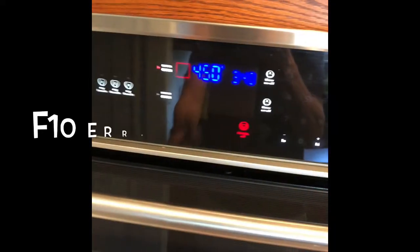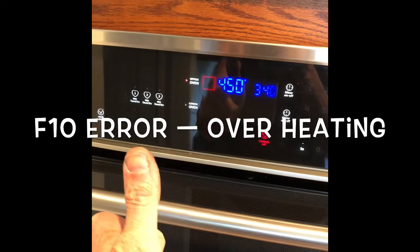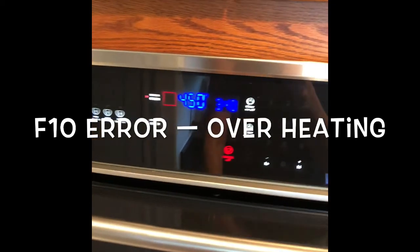This is Scott the Fix-It Guy. Today we're dealing with the Electrolux double oven with the F10 error. It just keeps beeping and beeping. It's overheating due to a bad relay board that we're going to change.